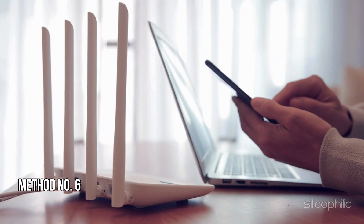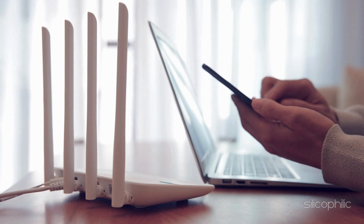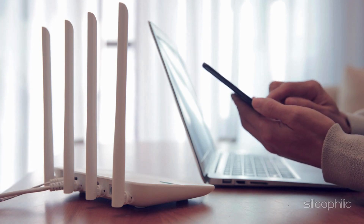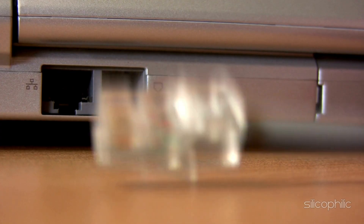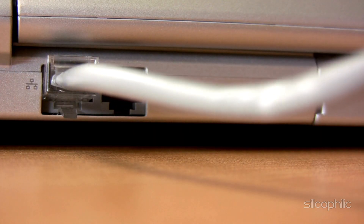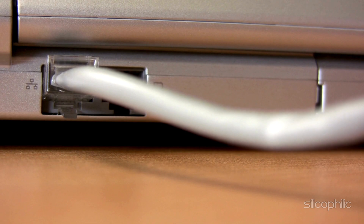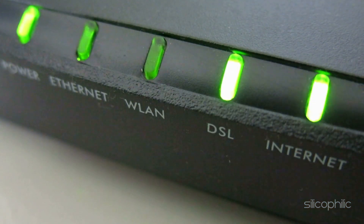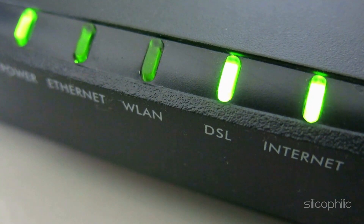Method 6: Try a different connection. You can shift to a different network and see if that works for you. If you have access to a different Wi-Fi connection, switch to that. You can also choose an Ethernet connection as it ensures a more stable connection. Make sure the Ethernet cable is properly connected with no loose connection. You can disconnect your Ethernet cable and connect it to another device to check it.